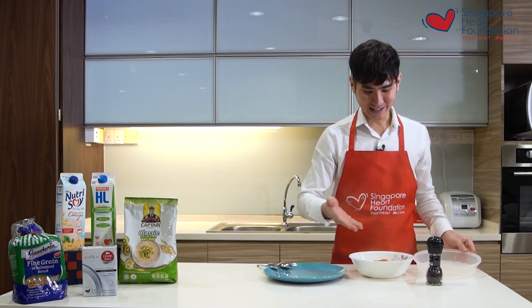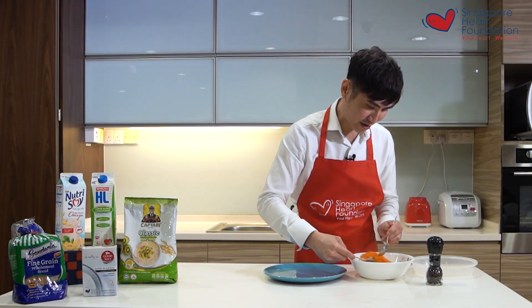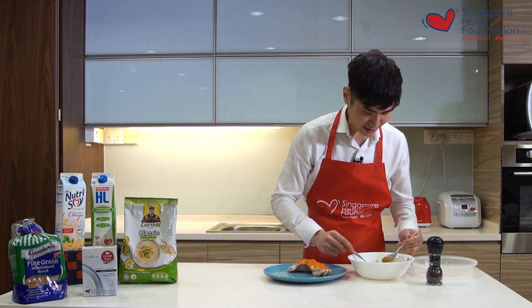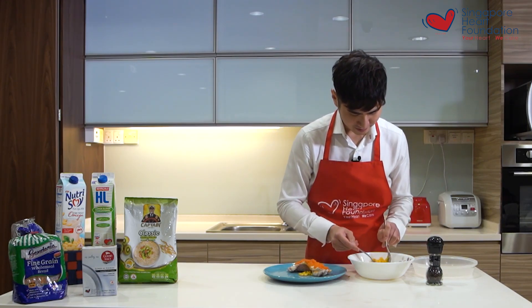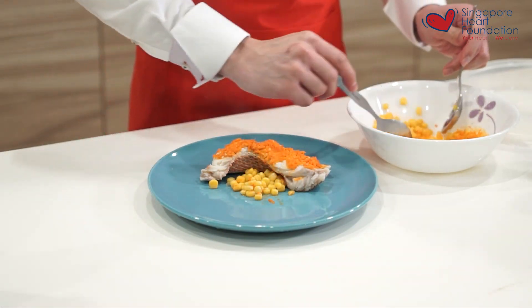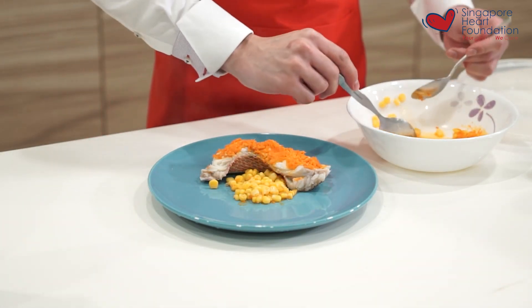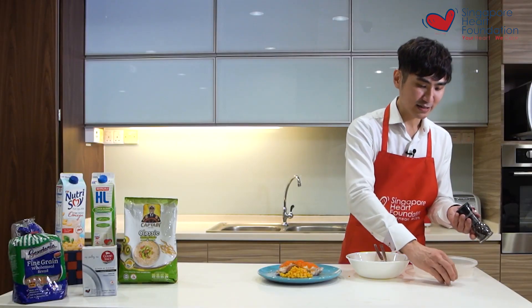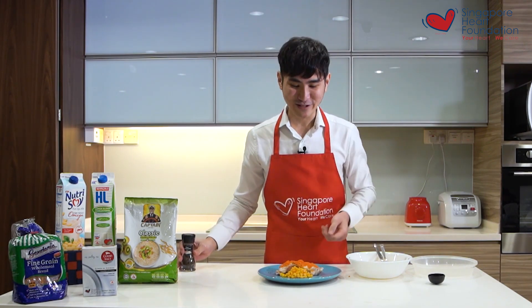The colors look great. I plate the fish and add some corn over it, then top it up with some black pepper to add more flavor.